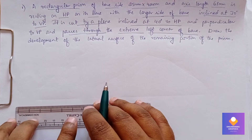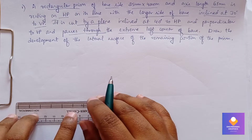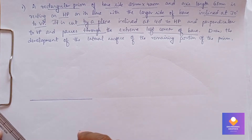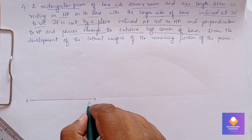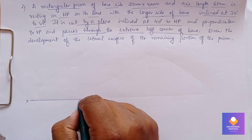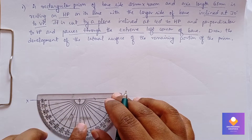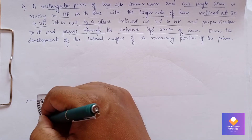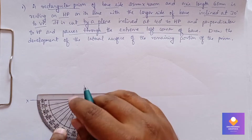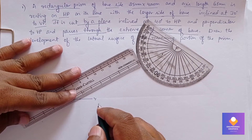First, draw an XY line. Take a reference point on this line, keep the protractor at this point and mark for angle 30 degrees. It is exactly inclined at an angle of 30 degrees. Draw a line of length passing through this angle point.